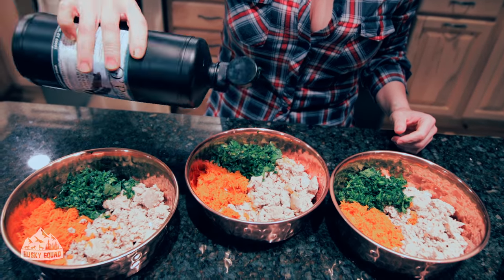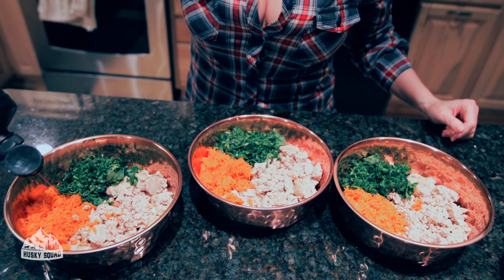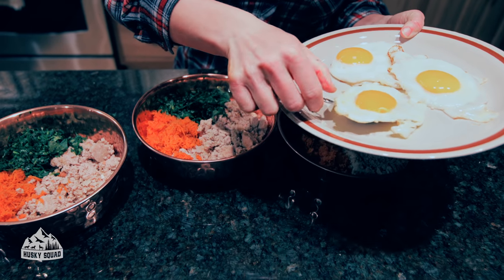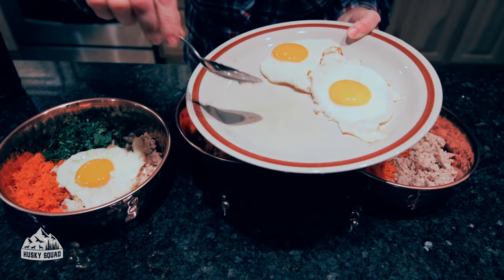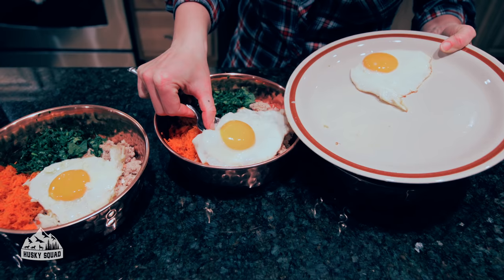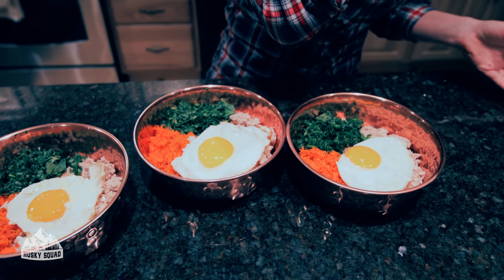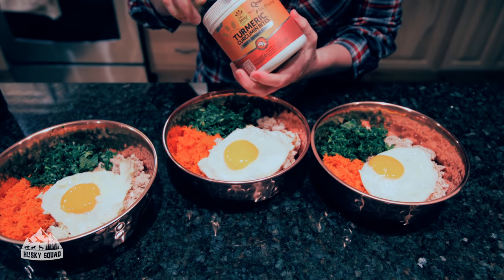Next up is fish oil. I'll leave a link below for which fish oil we usually use for the Husky Squad, but since we're traveling we're using this brand. Fish oil is such a great supplement to your dog's diet. Let's put the eggs on top — they're going to devour this. The fish oil is so great on top of the greens because they love the flavor, so they'll definitely enjoy the greens this time.